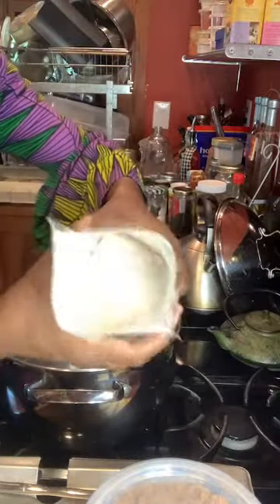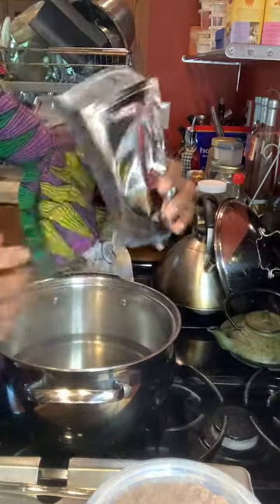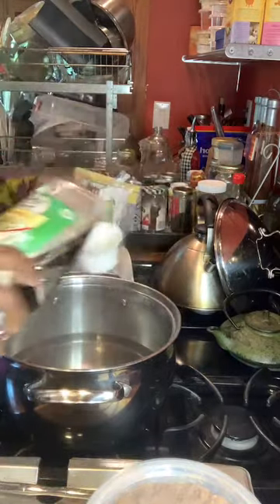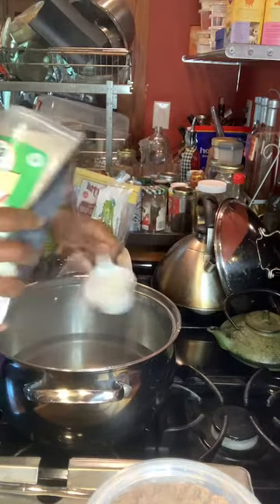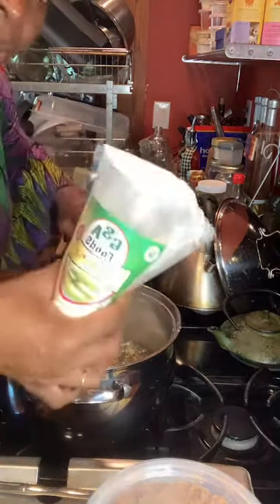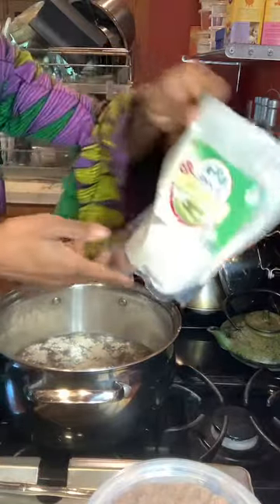This is what it looks like — that's the plantain flour. I'm going to add in about a third of a cup of this. So we got the plantain flour in.